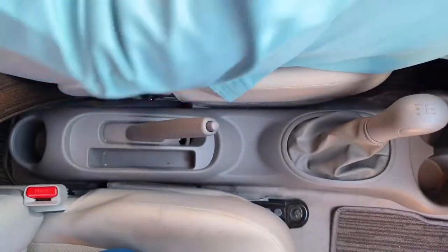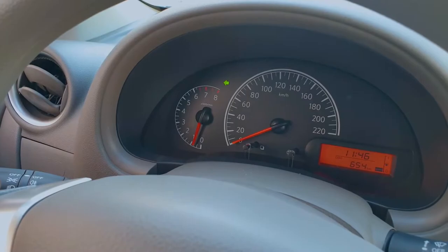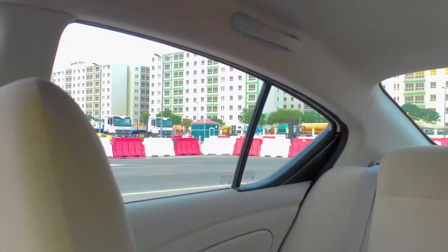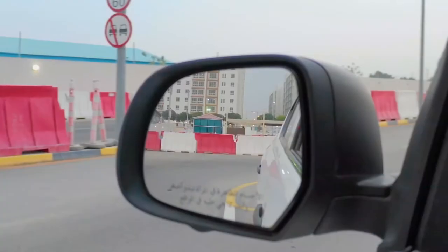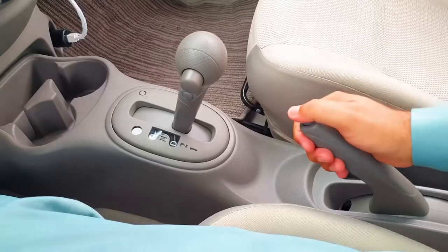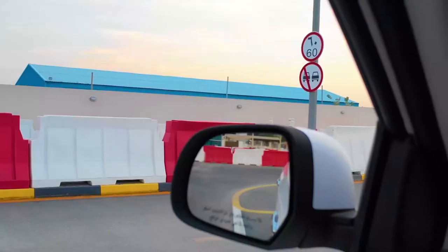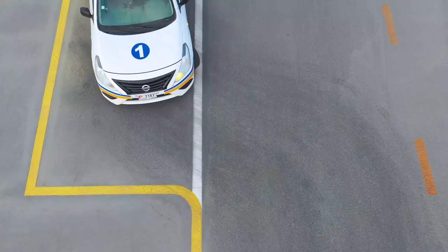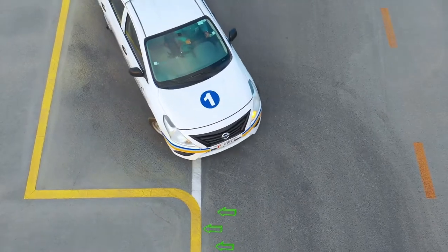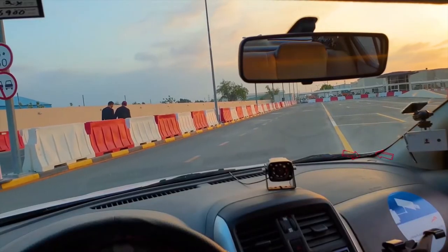You will hear a command. Apply the left indicator and ensure that it is safe to exit the parking bay. Right blind spot, right mirror, centre mirror, left mirror, left blind spot. When it is safe to move off, move the vehicle forward slowly, using the same reference points to exit the parking bay.